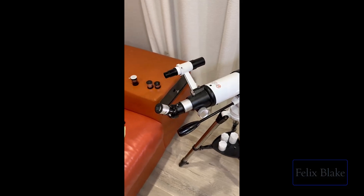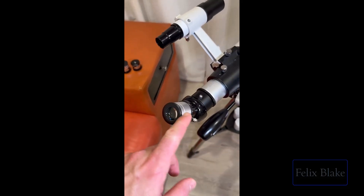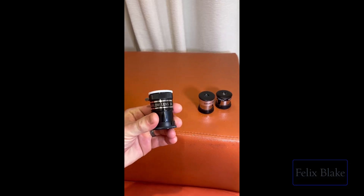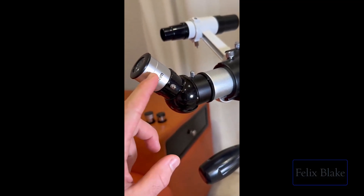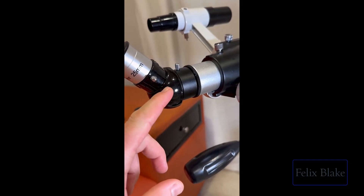Just to make sure I cover everything about the telescope: you have three lenses — the 25mm, the 10mm, and the 5mm. You also have a Barlow lens, which goes in between the eyepiece holder and whatever lens you're using, so you can combine magnifications.